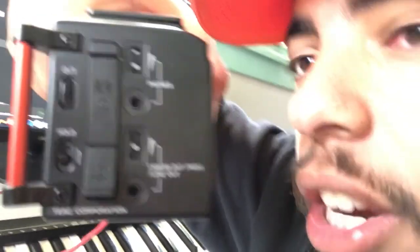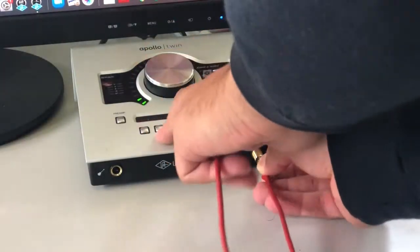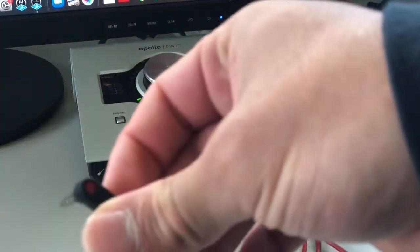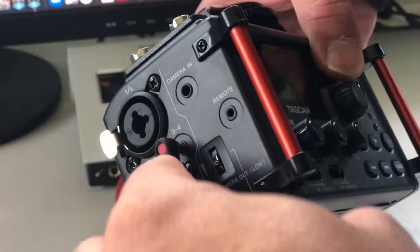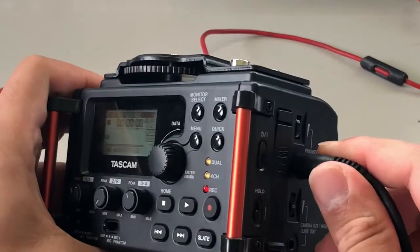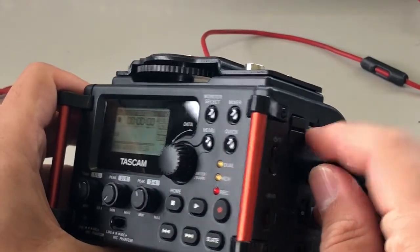Side note: make sure if you have it plugged into your computer that you have a pair of headphones you can listen through on the side. You plug them into the headphone jack and listen that way. Otherwise you're not going to be able to hear your audio coming out of your computer. So I'm going to take my aux cord, plug that in right here in the headphone jack, then take the other end and put that right there in channel three and four.